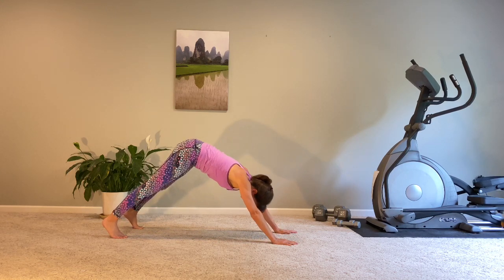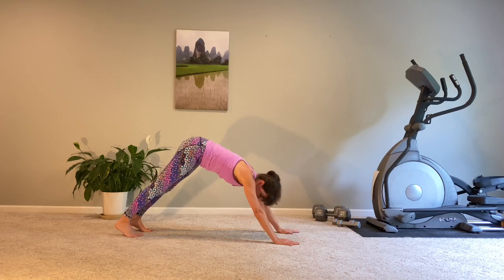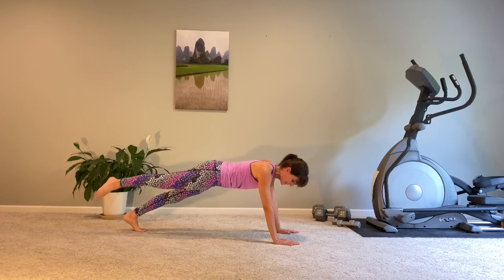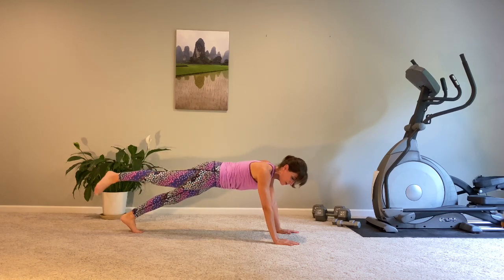Hands down, let's bring it back to downward dog — a great recovery pose. Bringing yourself back one more time to plank. If you've still got some energy left, we're going to flex, point, flex, and land. Flex, point, flex, and land. Do you feel the booty work as that foot presses up, up, up?